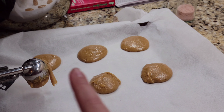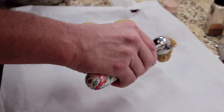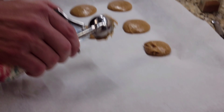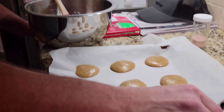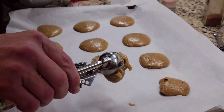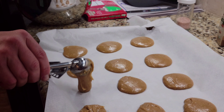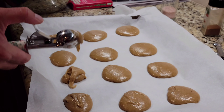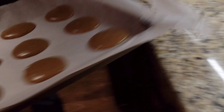These are still getting flattened out. These are gonna be baked at 350 degrees for 10 minutes, then let them cool for about five minutes. We got 12 on this sheet — we're gonna leave it like that and go straight into the oven.